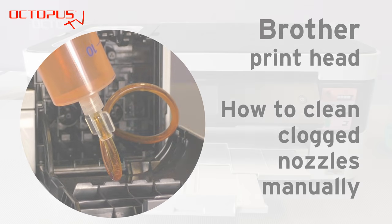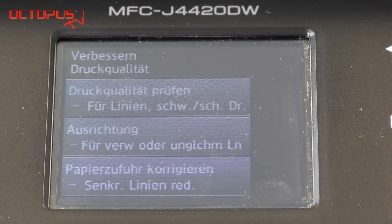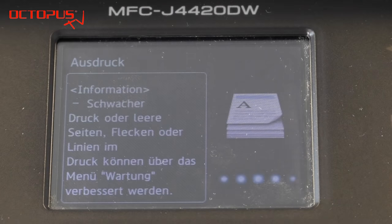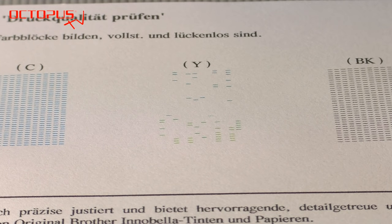The inkjet printer you see in this video has not been used for quite a while, and this is the worst thing you can actually do for an inkjet printer. We have been running the cleaning procedure of the printer many times, but still after all those cleanings you can see in the test page that the nozzles for the yellow ink are really clogged.